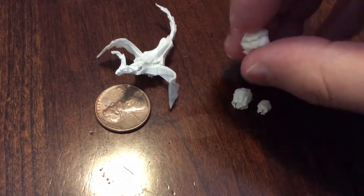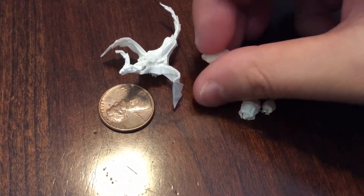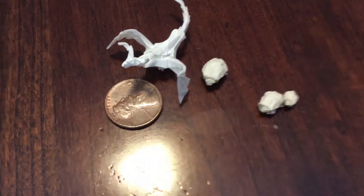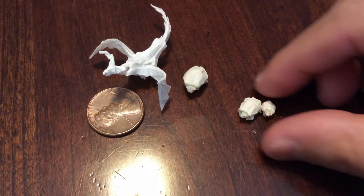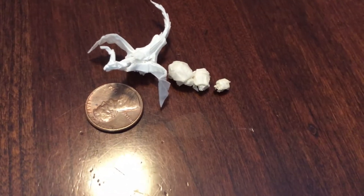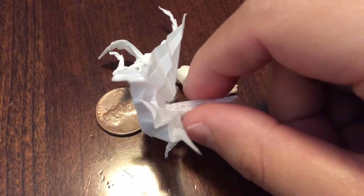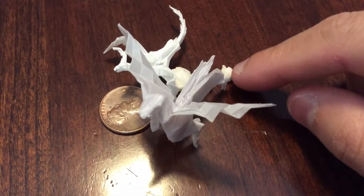I'm pretty sure I'm pronouncing it wrong, but anyways, this turtle I made in the previous video — it's the turtle designed by Robert J. Lang. And yep, that's about it. I'll also show you a pegasus. Goodbye YouTube, I hope you sort of enjoyed the video.